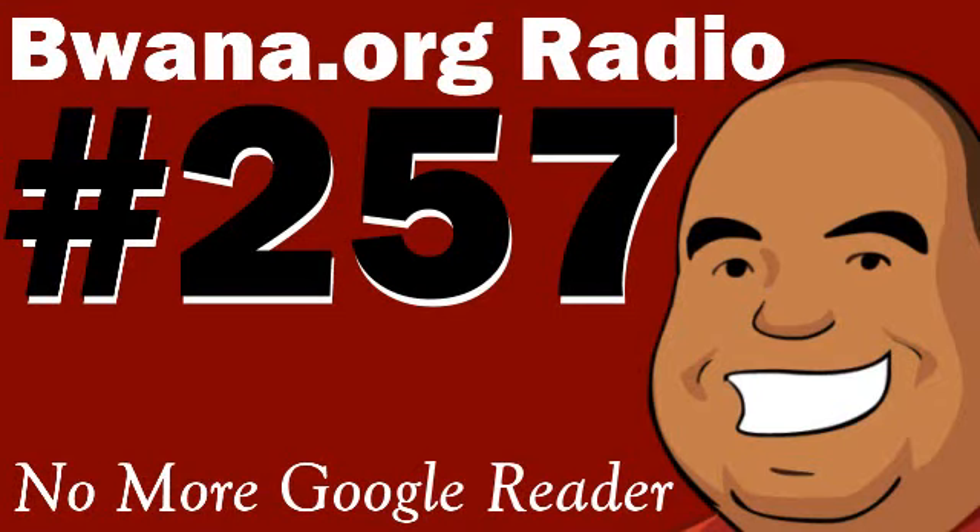Greetings, folks, and welcome to episode 257 of Bawana.org Radio. We got a great show lined up for you. I apologize for not being around for the past few weeks. I've been experiencing some technical difficulties on top of, I guess, my standards for releasing a show. I had some mixer problems and some microphone problems, and I tried to buy new equipment. I bought a cheap USB condenser mic, and let's just say it didn't fit my standards of quality.